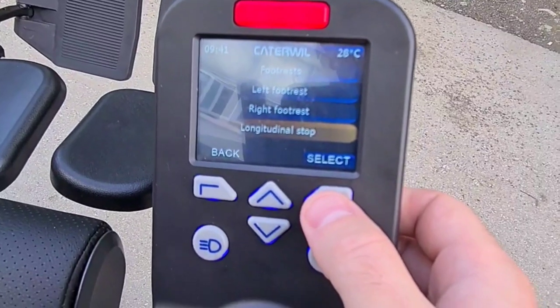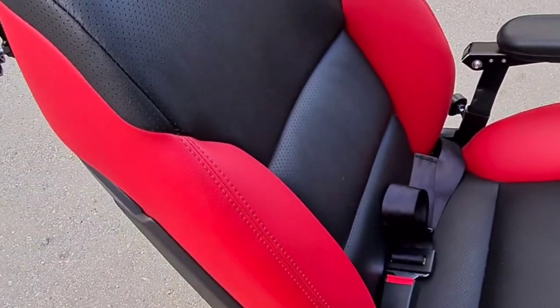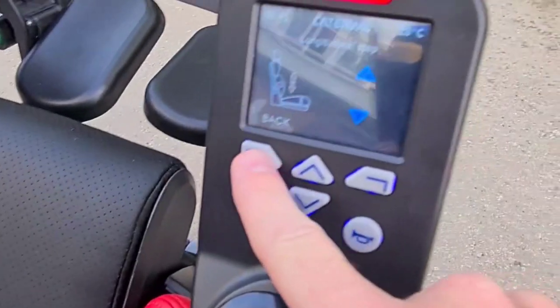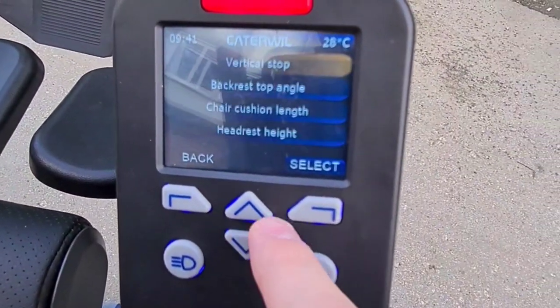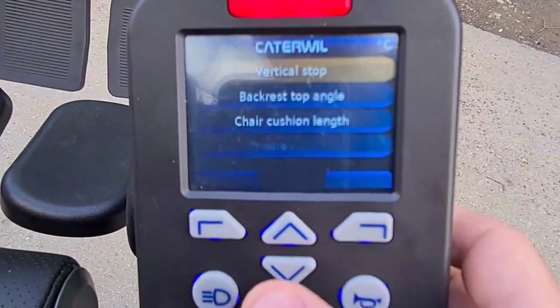This is a longitude stop. This is a support — you cannot see it, you just need to feel that. Also, vertical — this one is also moving, but you cannot see this.